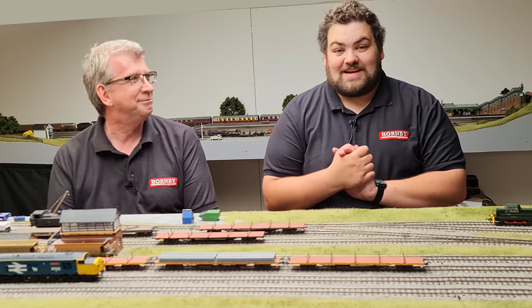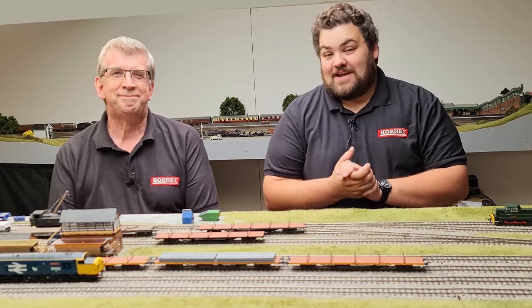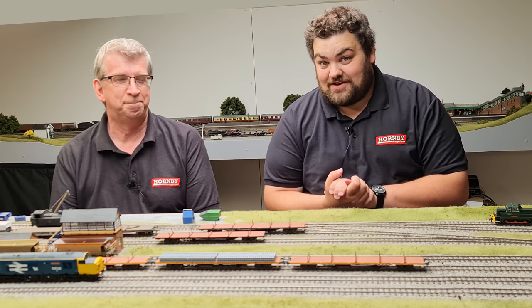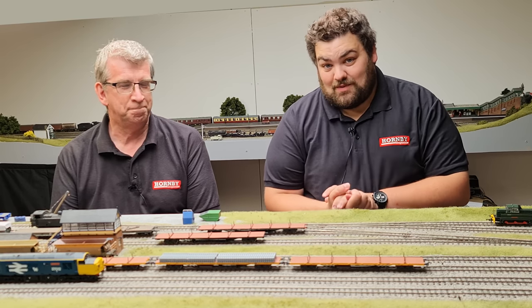Hello and welcome once again to the Hornby Magazine workshop. Today, join myself and Mark here on the great central themed layout, because we have a brand new wagon for you with the Flangeway Salmon Wagon.